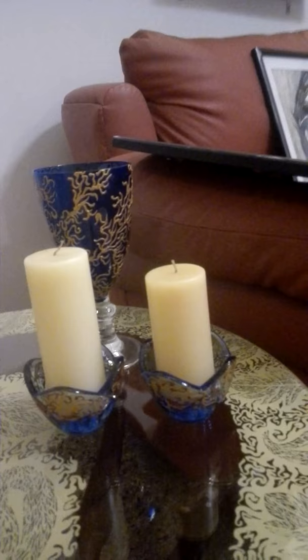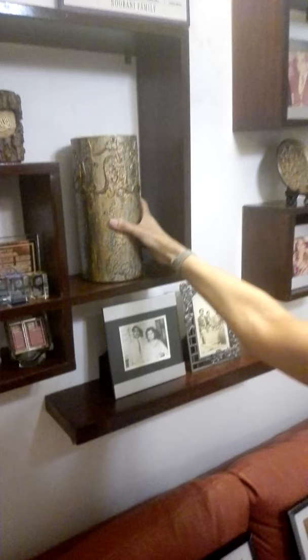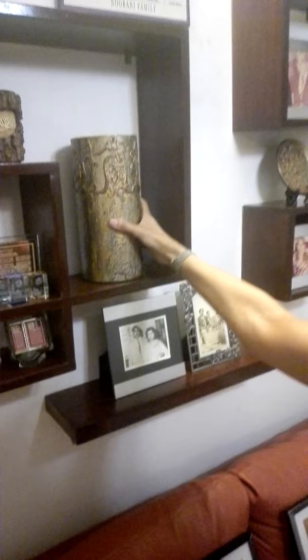This is the hand-painted glass table. This is intricate work done on glass vases. Another intricate work is done on glass vases along with calligraphy — al-Malik.